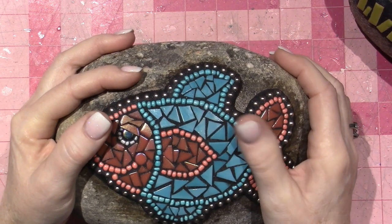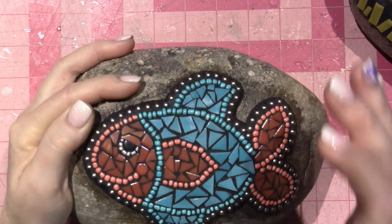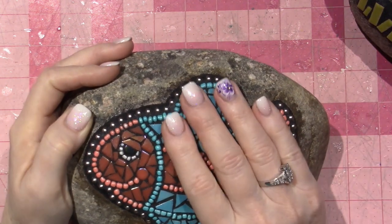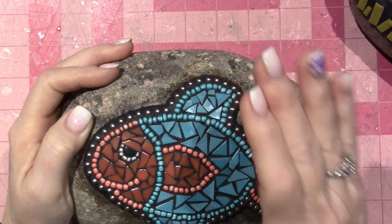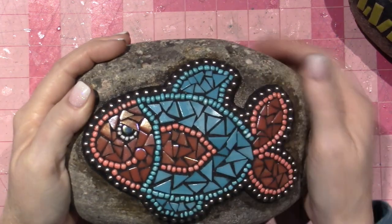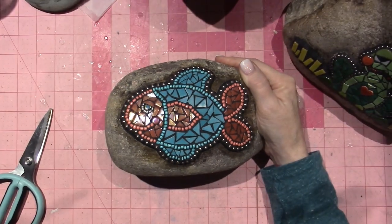I'm not sure if it's from the grout or the silicone. On this one I actually did not use silicone — I used caulk. It's silicone-like caulk; both are exterior adhesives that are waterproof. This rock is going to go out by my pool as well. I have one more rock to do.